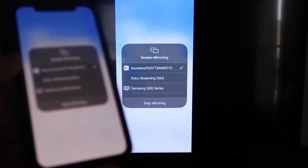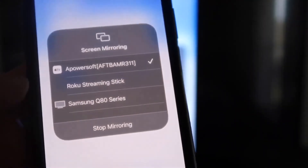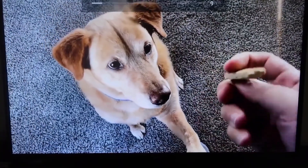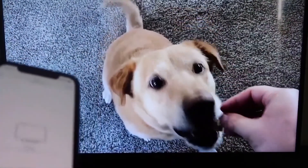To stop mirroring, swipe down from the top right and click the Stop Mirroring button. Let's do a quick test — I'll play a video from my camera roll. Here's a test video I recorded with my dog, and it's playing directly from my phone right to the TV, just like that.